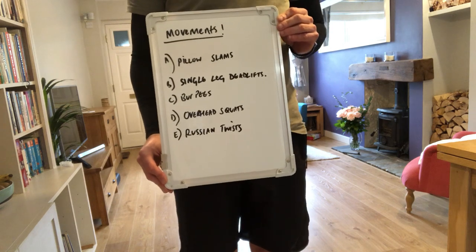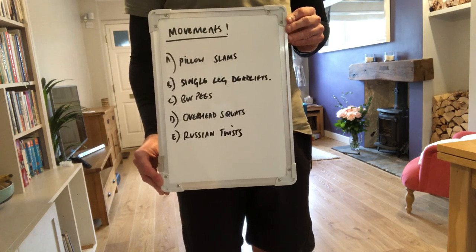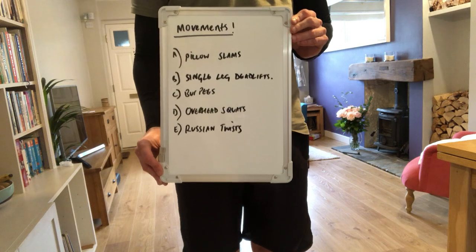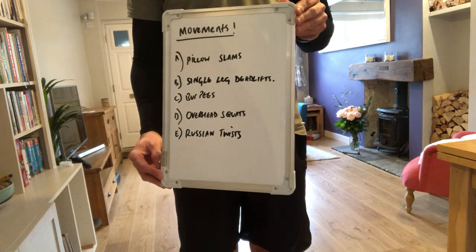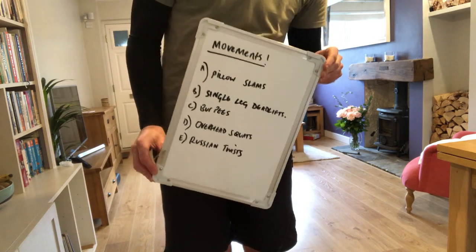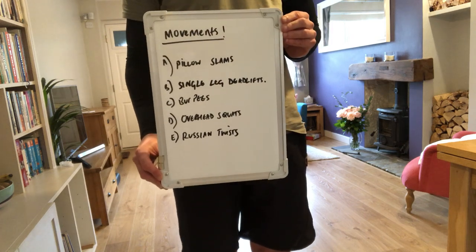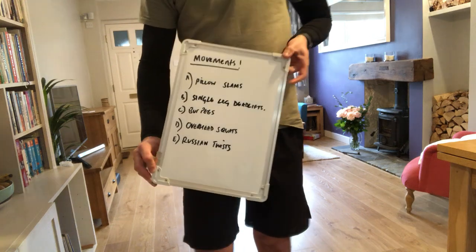I'll take you through the movements one by one. I'll give you a way to make it easier and a way to make it harder, depending on whether you're struggling or wish to push yourself a little bit harder. At the end, once I've shown you all the movements and some technique points, I will show you some ways to structure your workout to challenge you or make it easier, dependent on what you're trying to achieve and your fitness level.